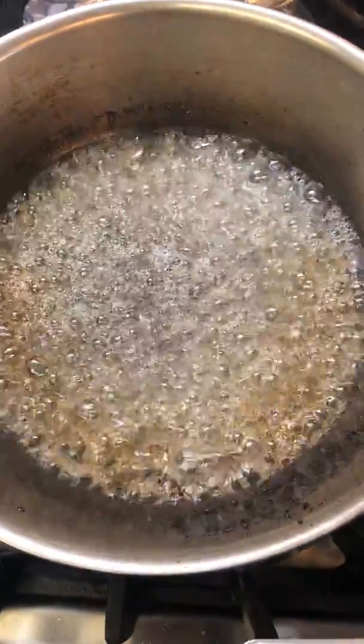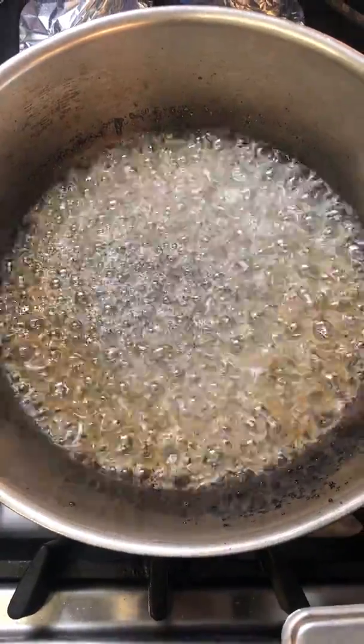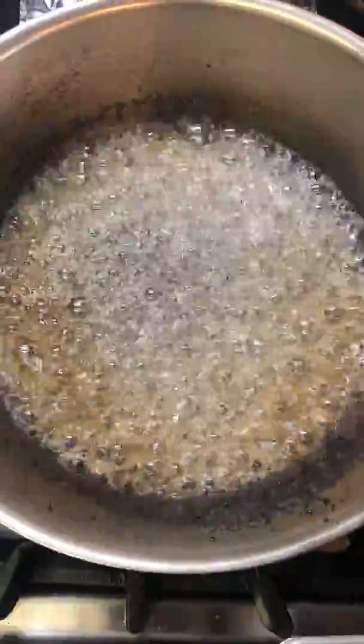Hi everybody, my name is Romina and now we are making a sunflower seed praline. So over here what we are having in the pan is water and sugar. We have made a kind of syrup and then we are going to put it to boil until it's going to be around 120 degrees.